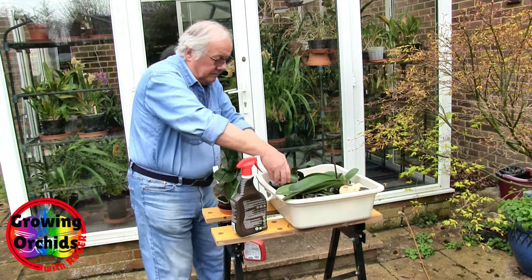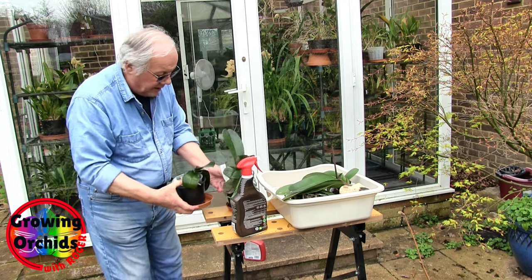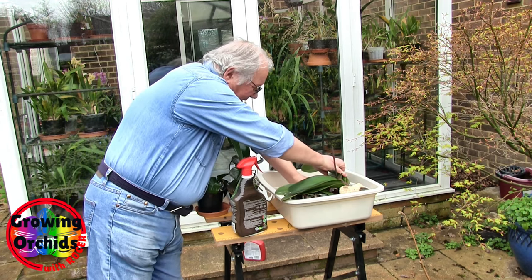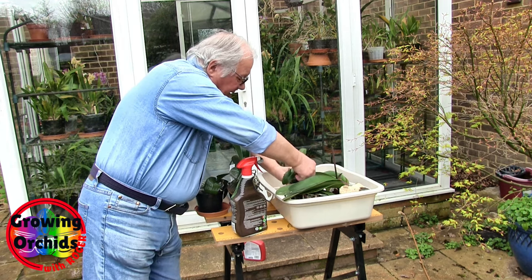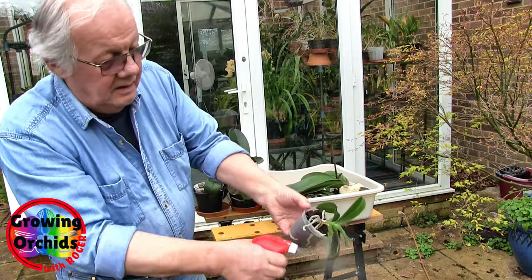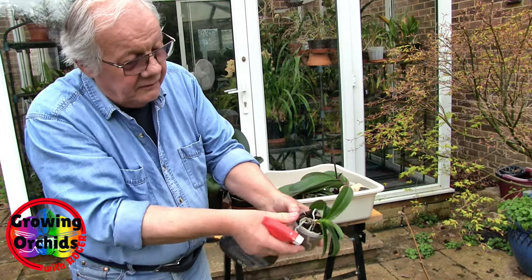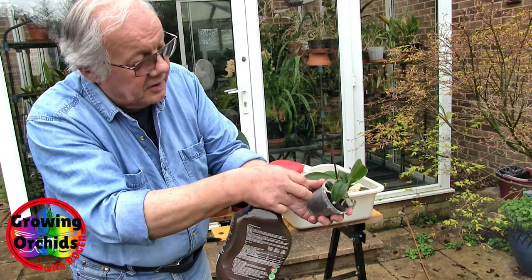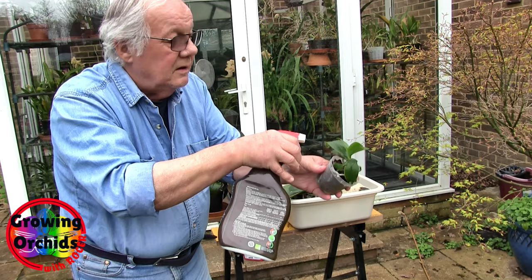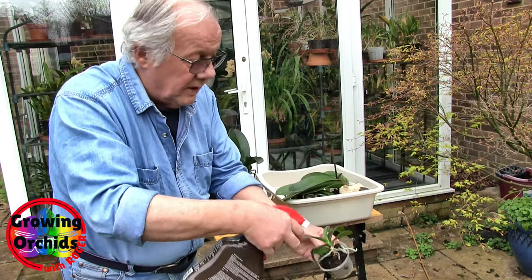Another one done. The only reason I'm putting these down outside is so that I can get at them. Tiny little one — again underside from this side, and that'll only get half the leaf, so turn it round and do the underside from the other side. If necessary, turn the pot. Make sure you get the lot.